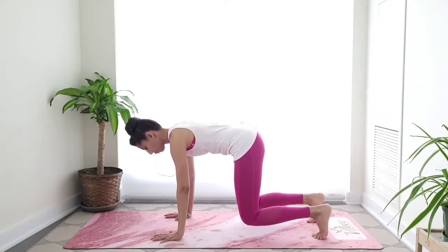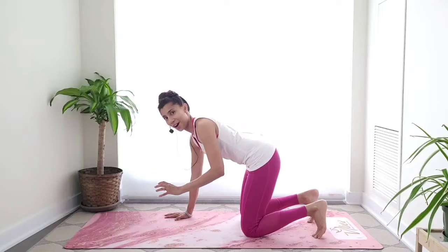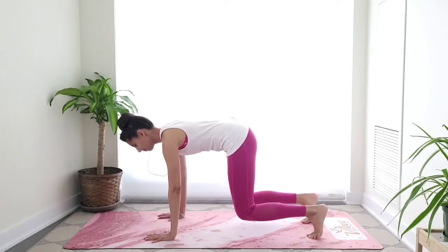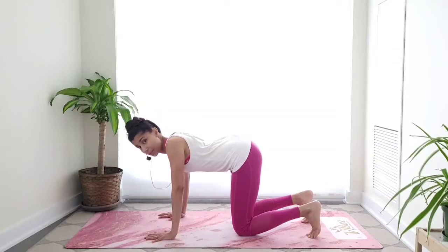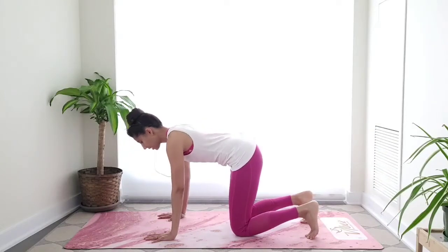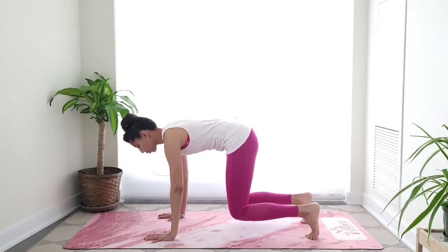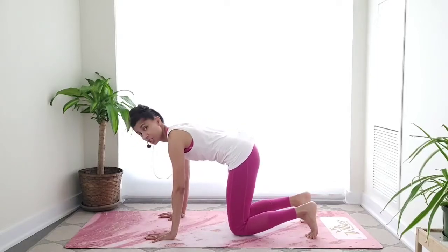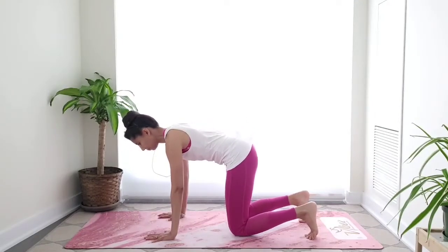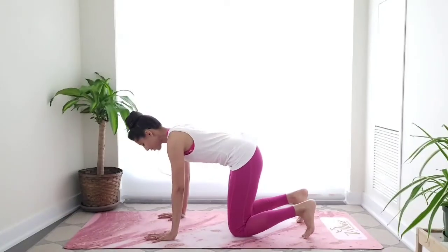We're going to do this about eight times — it's going to take a lot of work in the core and in your arms, but you can do it. Lift and down. Make sure you're lifting your ribs — you're not collapsing between the shoulders. Push away from the ground. Exhale to lift, inhale to lower. Take your time, there's no rush. Use your breath — your breath is your friend. Keep going, nice and strong arms, strong abs.